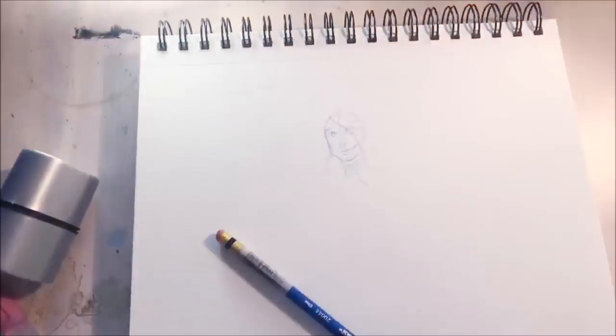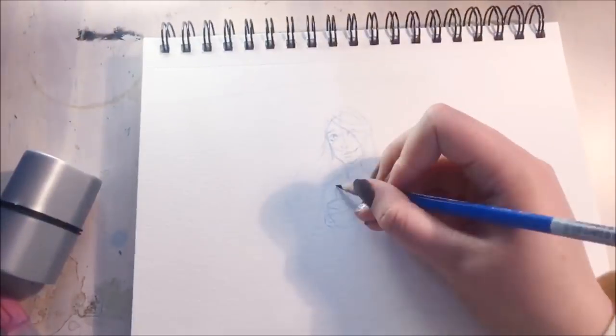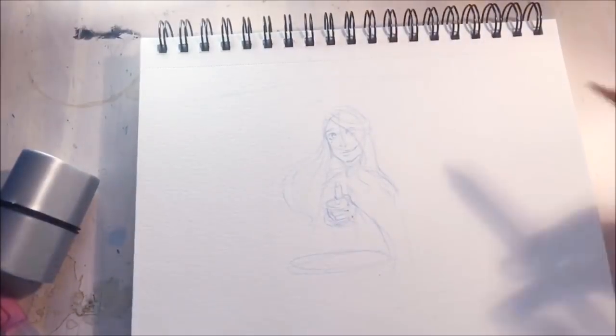I actually forgot how relaxing I find the whole traditional drawing process. I really do think it's fun to do, and sometimes when I go back to it it's just really nice for me. I actually live streamed this whole process on my second channel — I've been live streaming on there a lot more frequently now.